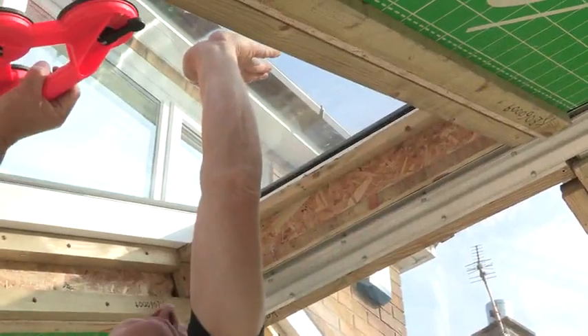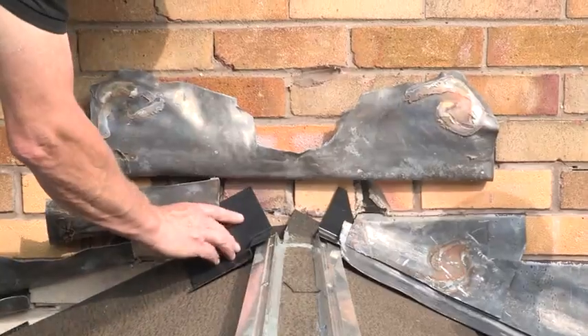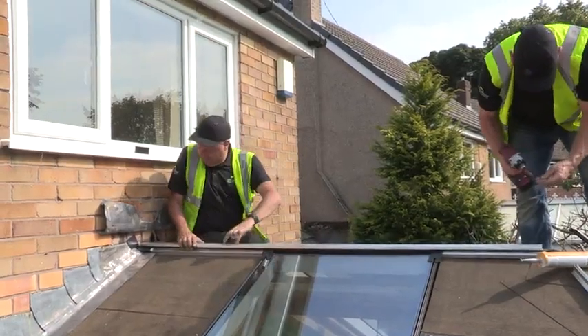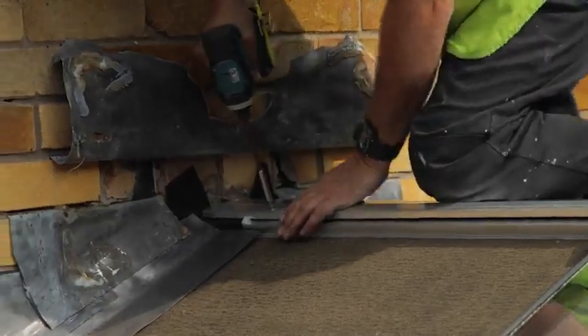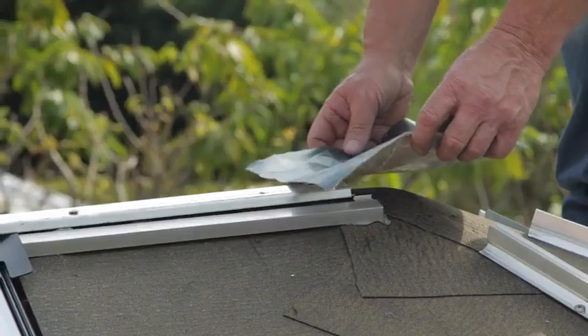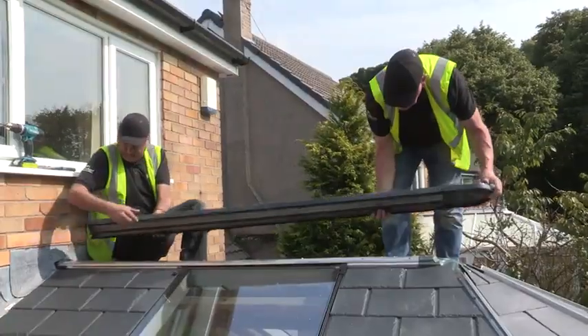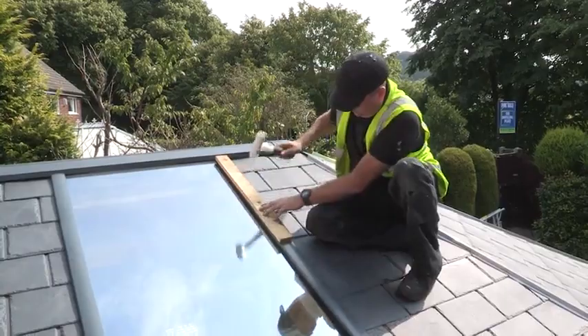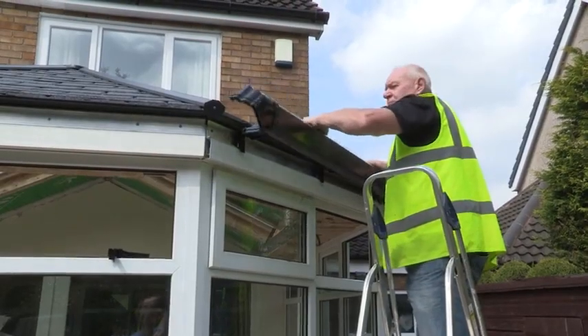We're really excited about the launch of this new product — the Ultra Roof 380. It's going to give the consumer something totally different as an option from glazing. A lot of consumers have had conservatories built for 25 to 30 years and they've got very old style roofs. The Ultra Roof 380 is a lightweight tiled version and it gives people a much better space to live in.